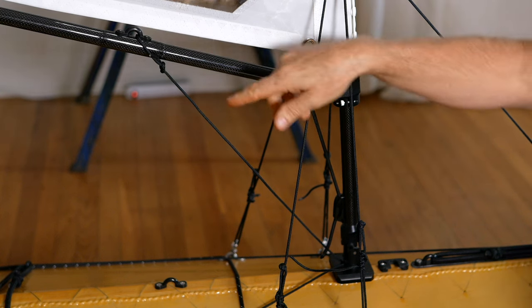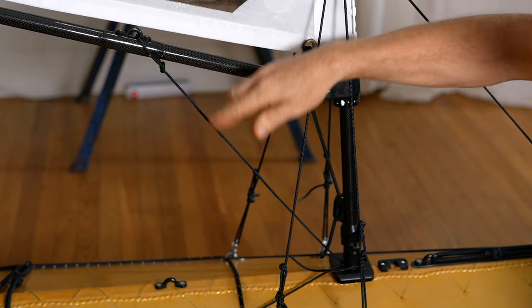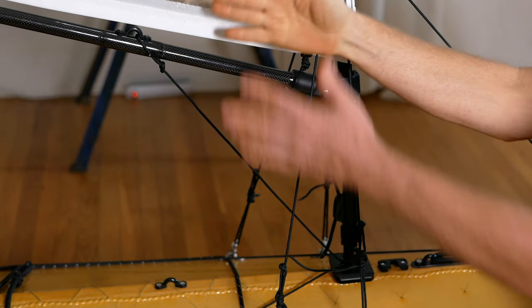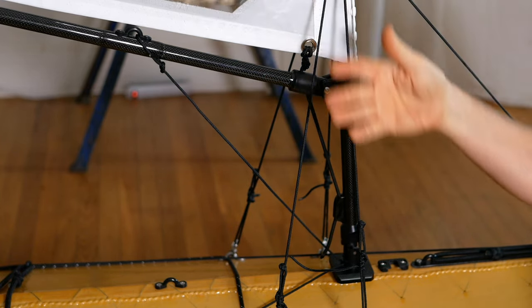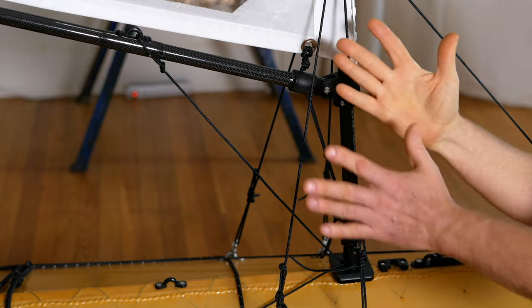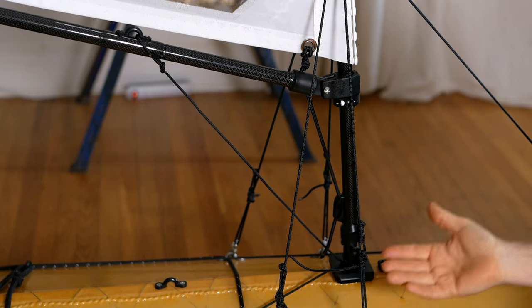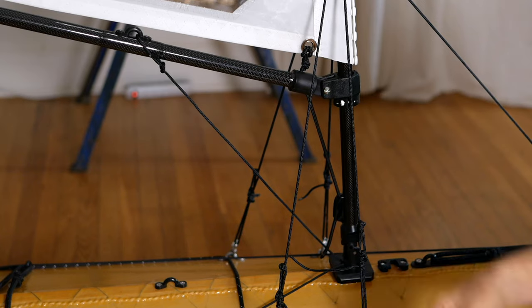Coming in a little closer, you can see there are a lot of really smart details on this sail system. In addition to the sheet, this sail has a boom vang — this diagonal line right here — which holds the boom down to maintain sail shape, giving you more power when sailing across and into the wind. Although it does give you a little more heeling moment, which is why it's better to start sailing without it and add it when you get more experience.